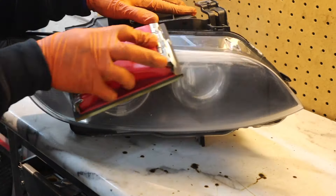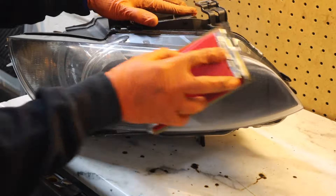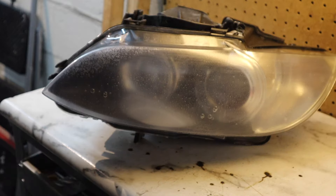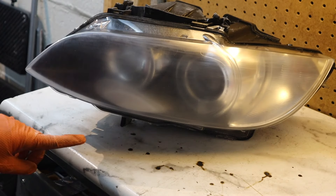First, grab your sandpaper and start rubbing. See, now you're getting it. Looks like we're going to need to clean that up on the inside.